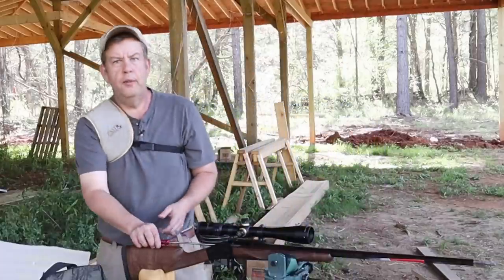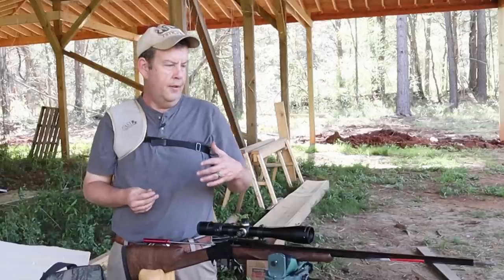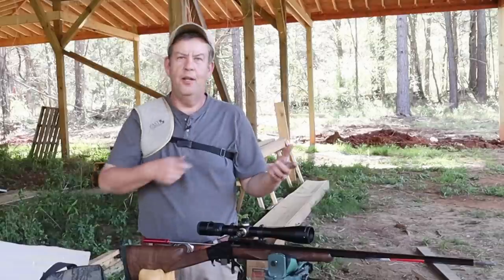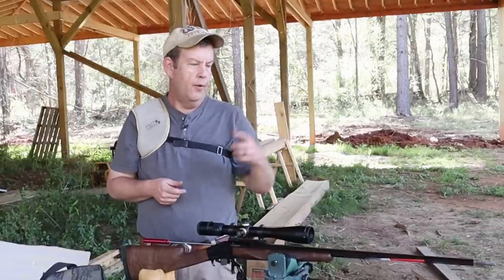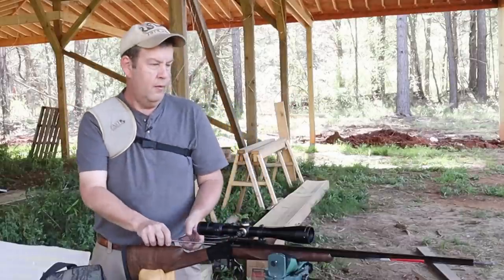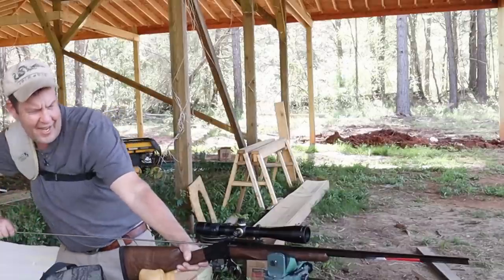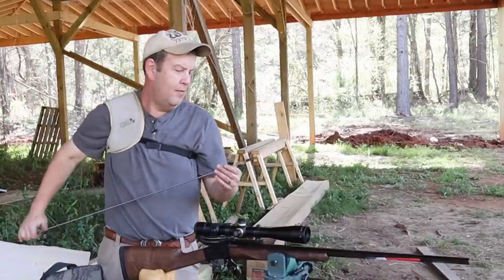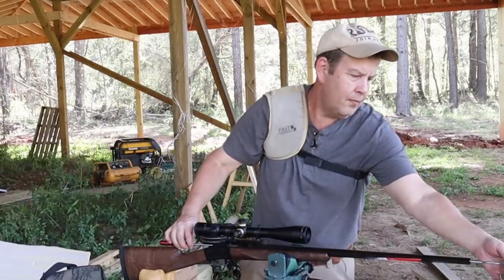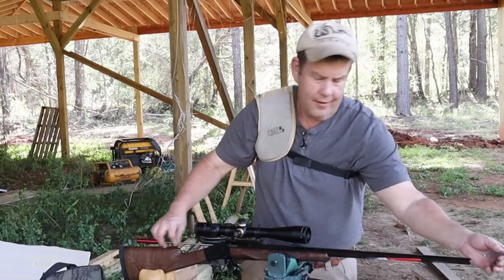I'm going to come backwards with this also — I know a lot of people say never come backwards with a brush. Usually when I have a patch wrapped around a wire brush I don't come backwards because it wants to pull the patch off. But I want to come backwards on this because everybody's always worried about hurting the crown. We're not going to hurt this crown, and I want to see if that'll polish some of that deburring out on the end.